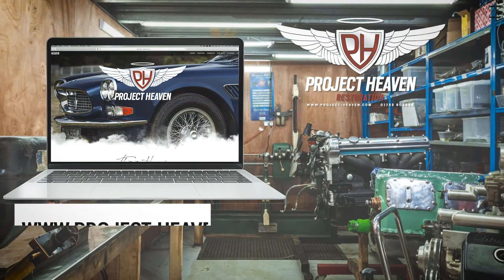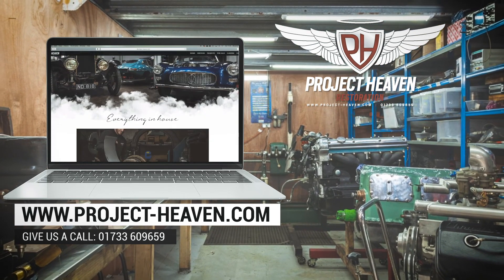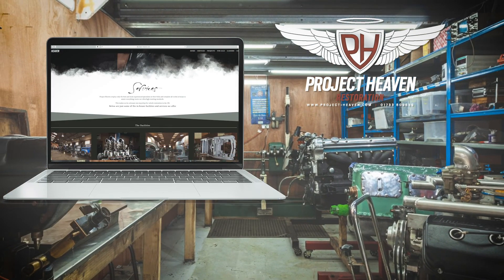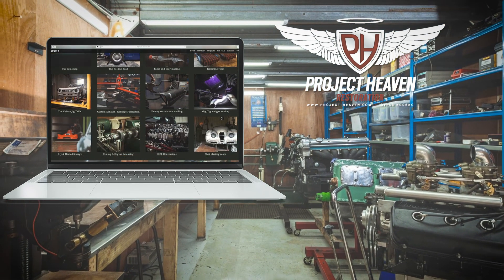Thanks for joining us today for this video from Project Heaven. There'll be more updates on this build later on. If you've got a similar project, or a car of any age — going way back, an 80s car, or even a modern car — which you need something doing like this, then you know you can call Project Heaven.